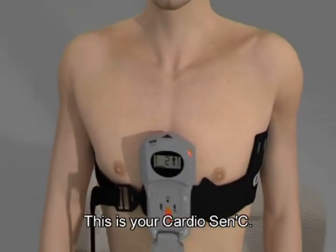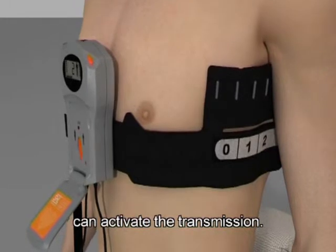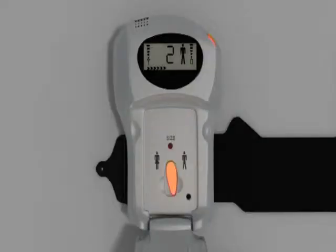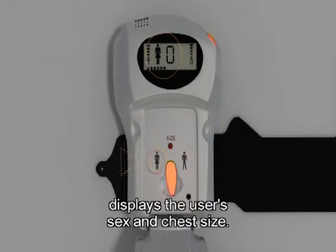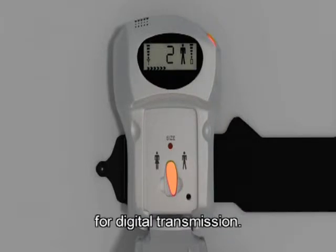This is your CardioSensi. Once it is properly placed and secured on your body, the medical staff at the monitoring centre can activate the transmission. You can also transmit the ECG yourself simply by pressing the button. The small screen at the front of the device displays the user's sex and chest size. The indicator to the right displays the cellular signal strength for digital transmission.